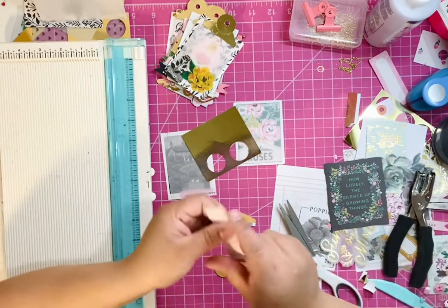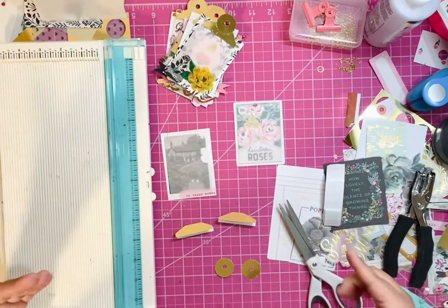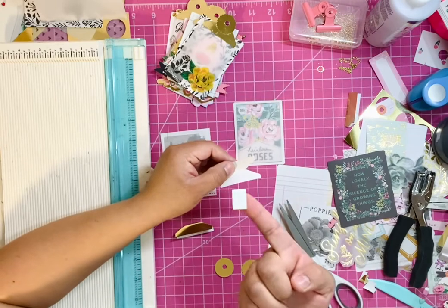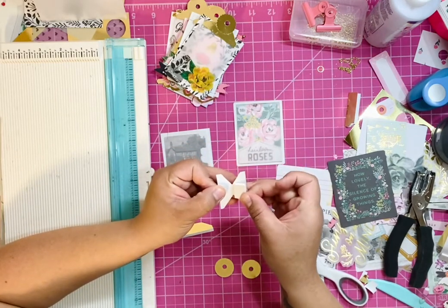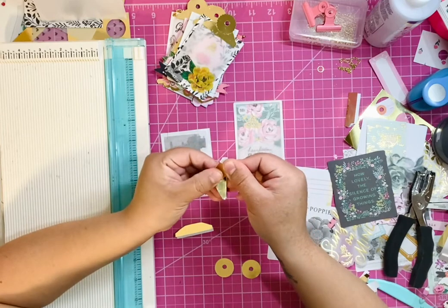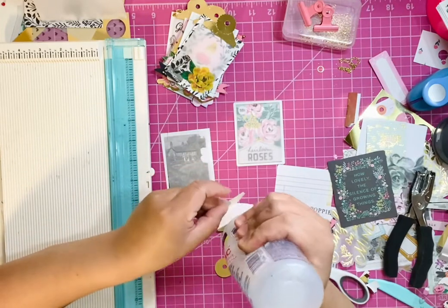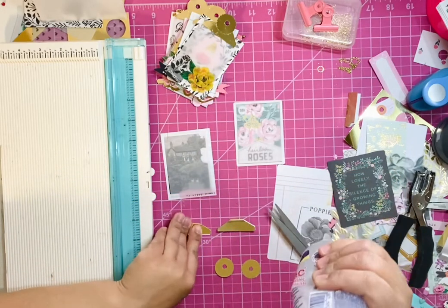I'm going to do one of each — I am going to add some dimension to my hinge, which is completely optional, and I won't do it to the other one so you guys can see the difference. I'm just using a foam square — I purchased these from the Dollar Tree. I'm going to insert it there and then close my tab. With the second one that we're not adding dimension to, I'm just going to glue it together.